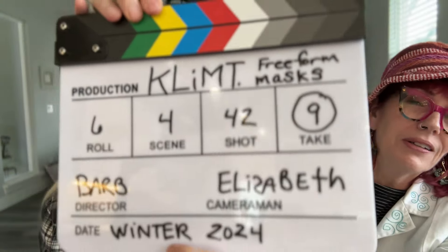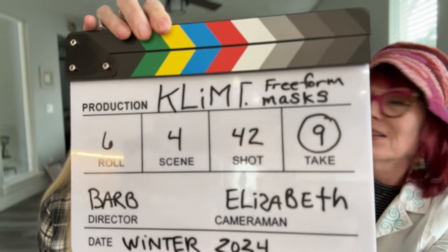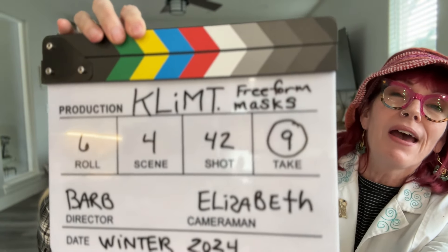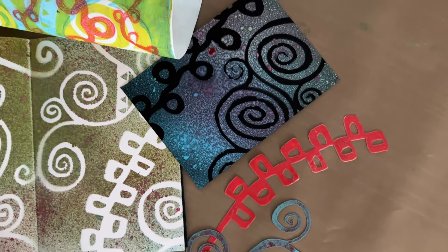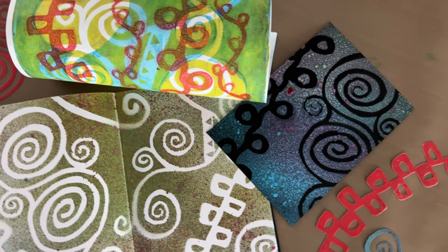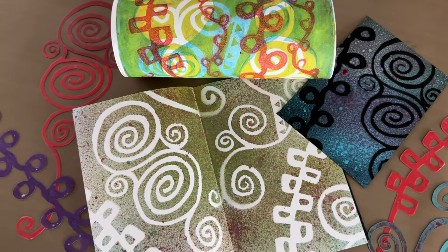Elizabeth is an enormous fan of Klimt, and how can you not be because his work is so awesome. They almost have the same birthday, which is really important too. I got to go to the Belvedere gallery and see his original work just a couple of months ago — the angels sing, it's awesome. So the fact that we have another Klimt collection for you should not come as a surprise.